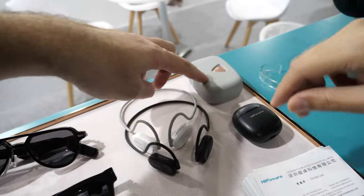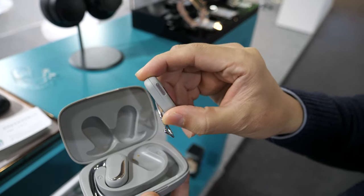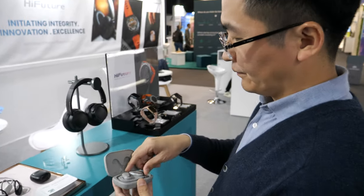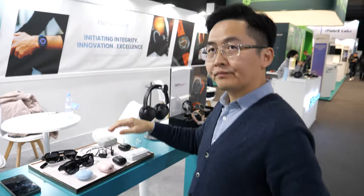This is a new generation air conduction earbud. With this earbud you have surrounding sound — you can hear ambient sound. This one is for sport use. When you are running, you can hear traffic, which is safer and more comfortable to wear. It's also perfect for bicycle use because you want to stay safe and hear cars coming.